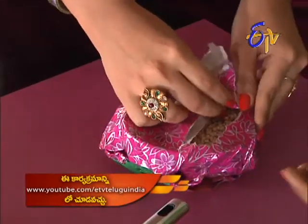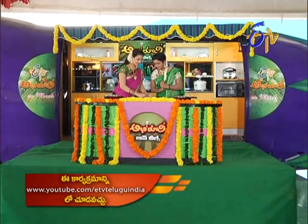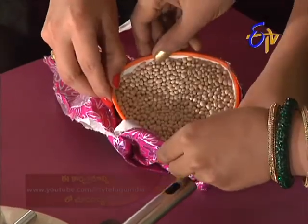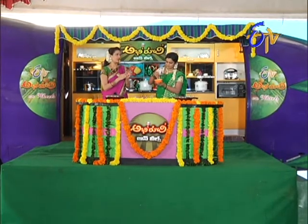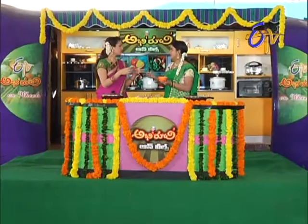In the pindivantale, the pindivantale is not good. Do you think it's correct? Yes. Minapappu! Wow. Minapappu is a good thing. Hot and sweet.